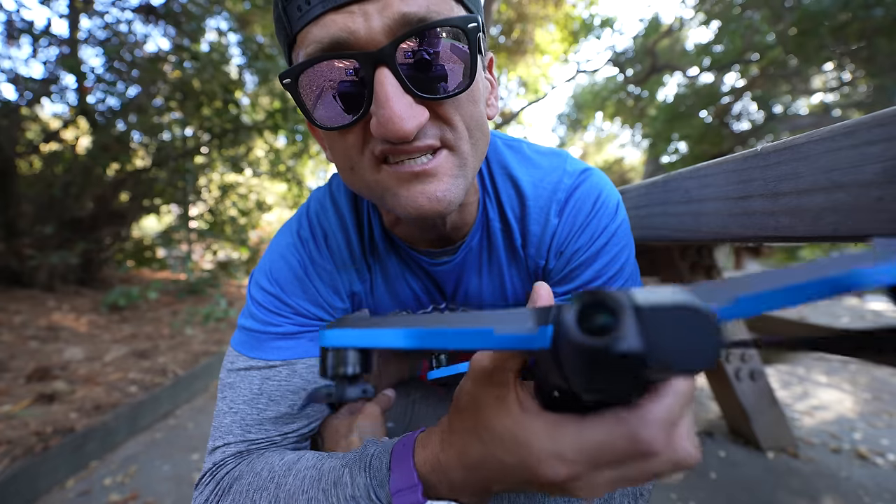Also, I'm filming this in my backyard right now because when I was shooting in the woods I dropped my camera and broke it. The DJI.